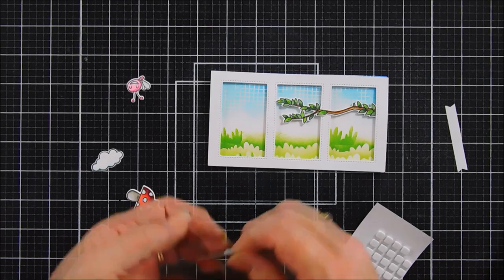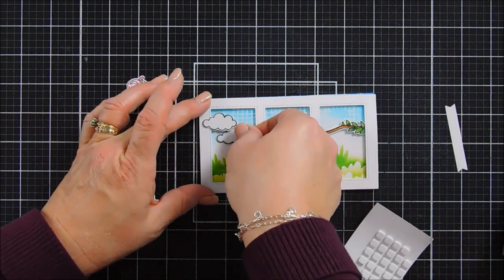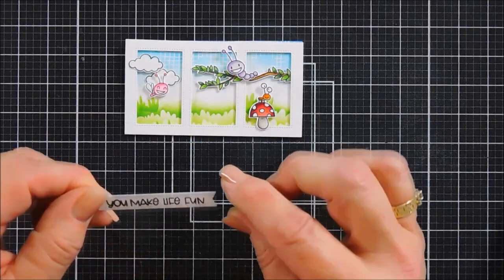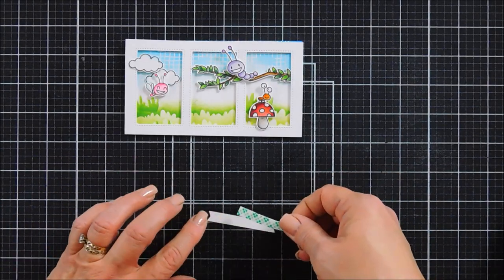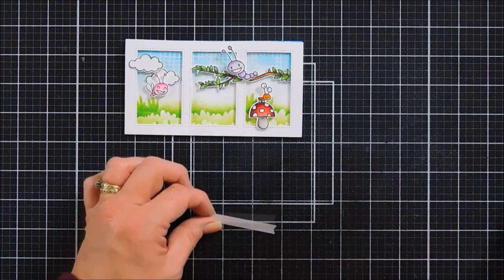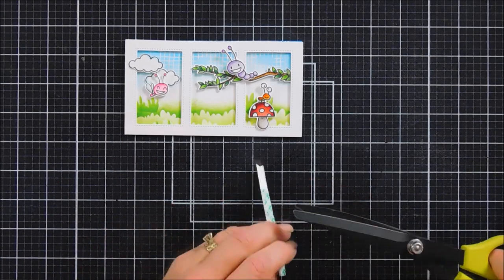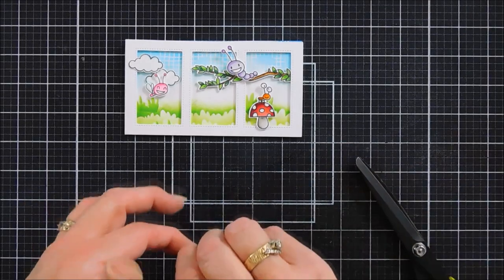We'll pop the cloud up with a foam square, place it to the left, then add our second cloud with adhesive directly underneath it. Next, we're going to add all of our little critters. The one on the mushroom will be on the far right, our little caterpillar will be on that top branch, and our little flying bug will be all the way to the left. I went ahead and stamped my sentiment on the banner we created with the Build-A-Window banner. This one is going to go just above our grassy area. We'll pop it up with foam adhesive — I don't need foam adhesive all the way to the left because that's going to overhang on the frame portion.